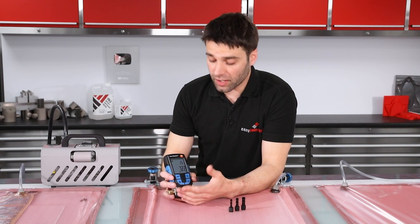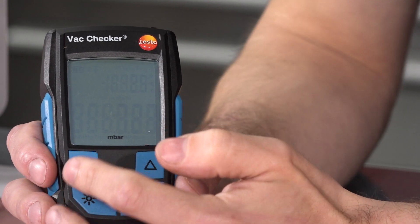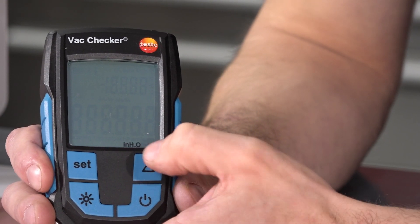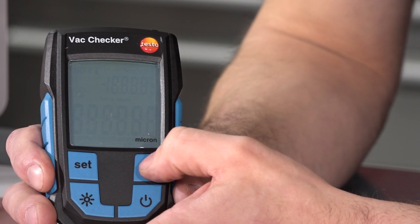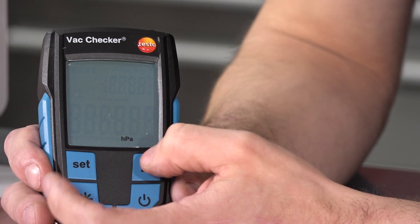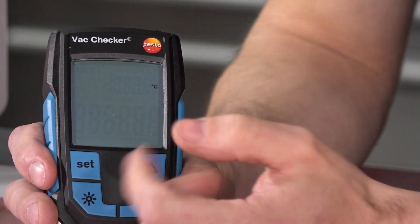If we wanted to change the scale — currently we're in millibar, that's my preferred reading — we just press the set button and we can scroll through: we've got millibar, torr, millimetres mercury, inches mercury, inches water, micron, pascal, and hectopascal. We also have the option of changing between Celsius and Fahrenheit on the temperature reading.